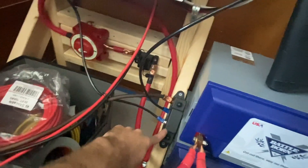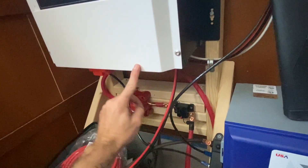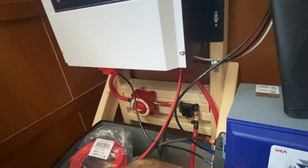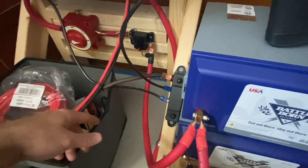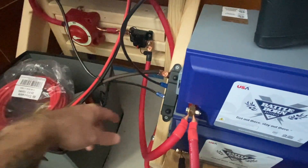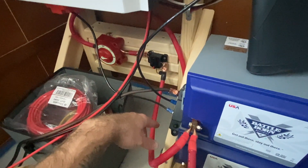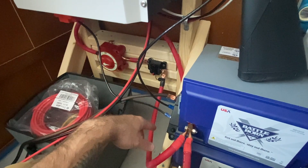There's a ground wire that goes to the ground bus bar. The breaker box is grounded to the ground bus bar, and the batteries are all hooked up to it as well. That runs outside to a grounding rod slammed into the ground, so everything is properly grounded and ready to go.